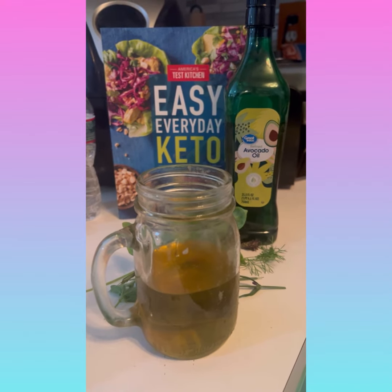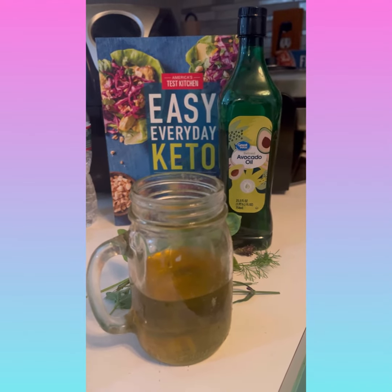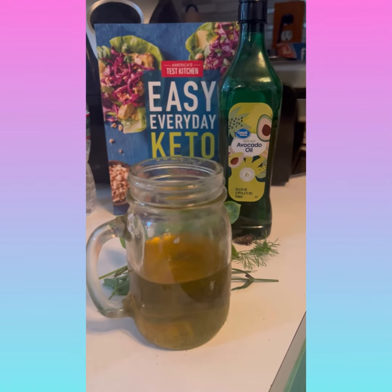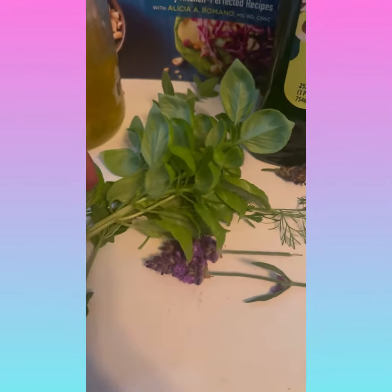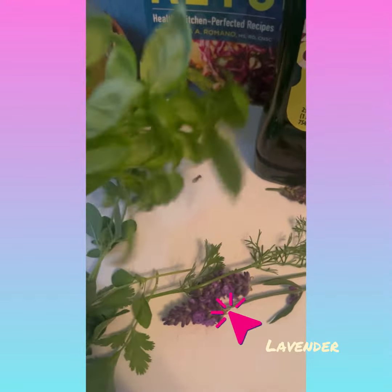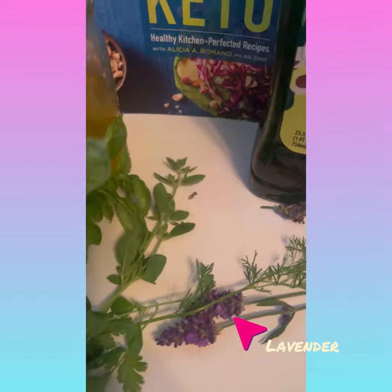I'm getting started and sharing how I'm going to infuse some of the herbs that I've grown in my garden. We have some basil, lavender, parsley, and oregano.